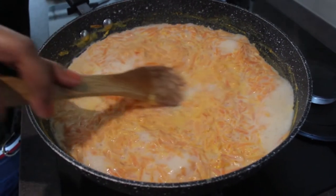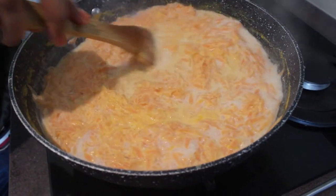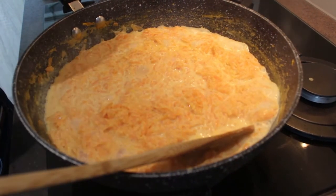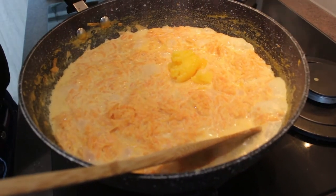We have to stir it frequently to deglaze the pan and make sure the stove is on medium flame at all times. After 45 minutes to 1 hour, look for this consistency where the carrot is fully cooked and the whole mixture has reduced to half.